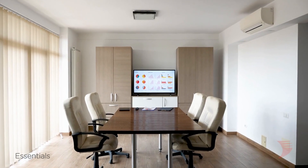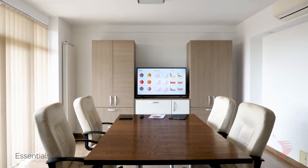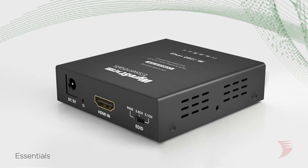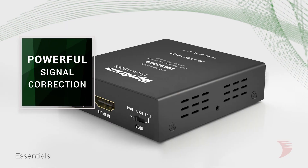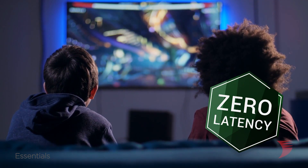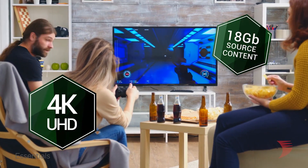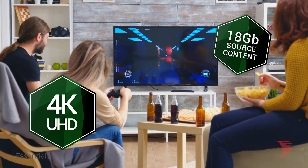In commercial applications where audio latency is a common problem when de-embedding analog audio directly from the source, the EXPCON-AUDH2 alleviates this with its powerful signal correction capabilities, allowing analog audio to be sent with zero latency. All of these simple solutions are possible while passing high-quality video at the same time.